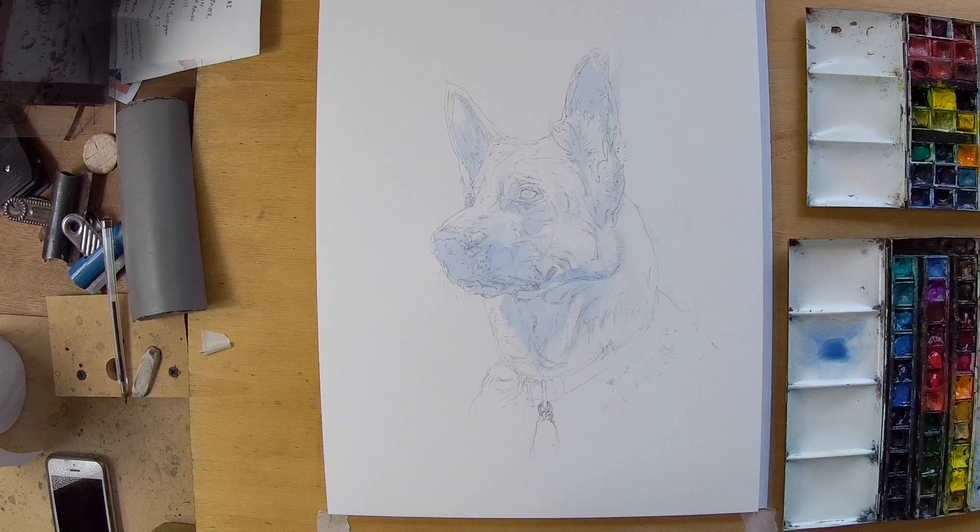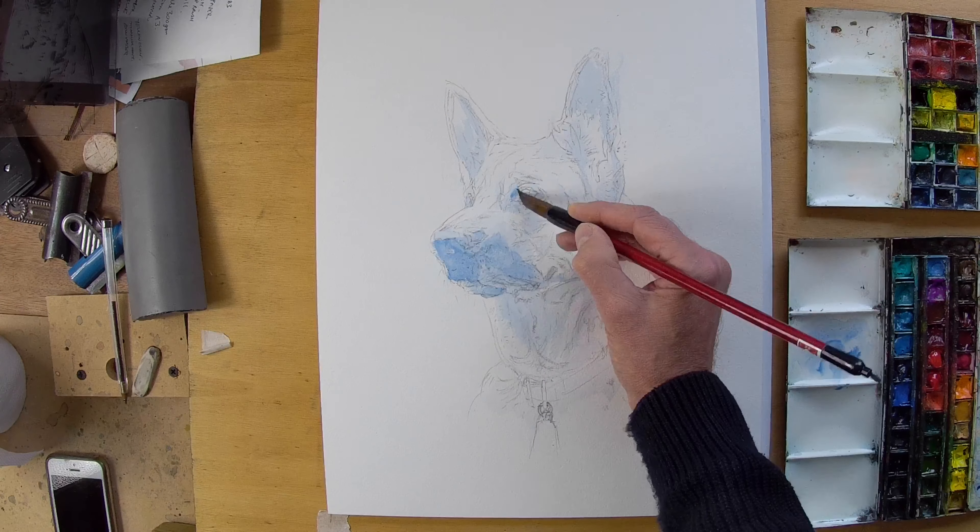Hello friends, welcome to the studio. It's Vin Jelly here and today I'm going to be painting a German Shepherd dog.